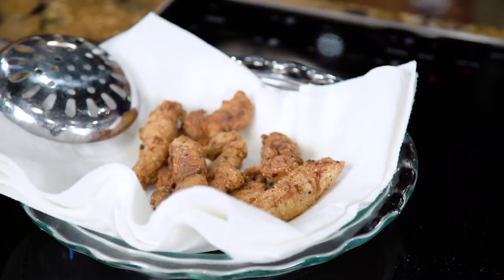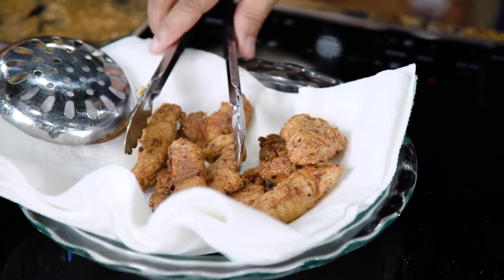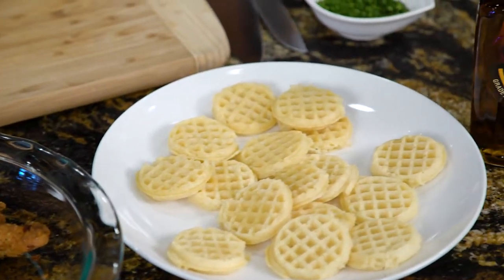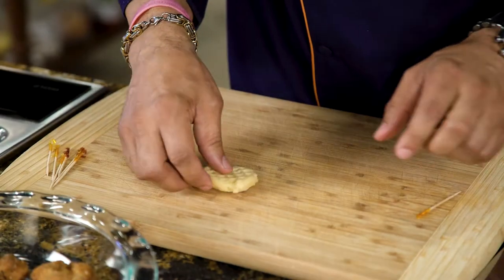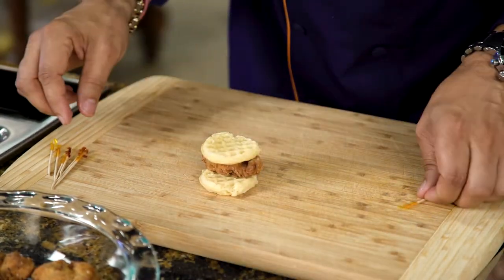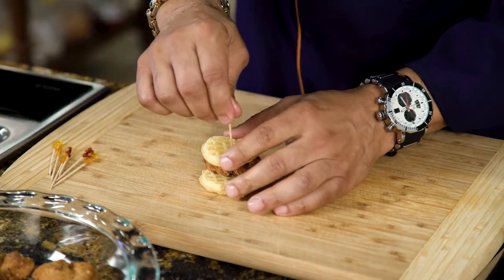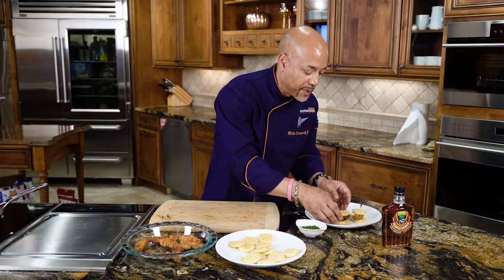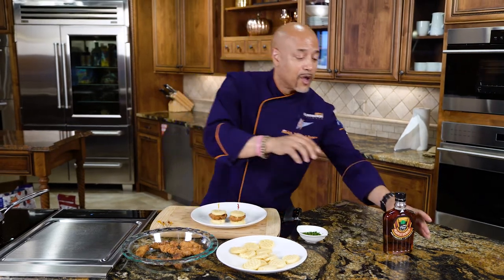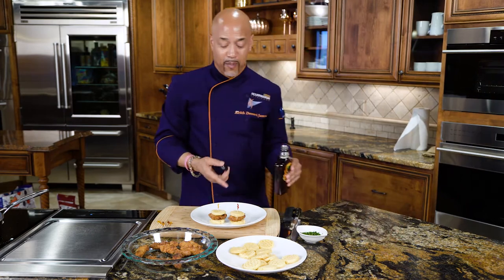The chicken is ready and it is absolutely beautiful — perfectly fried chicken. Now all we have to do is bring it together. We have our mini Eggo waffle, some of this perfectly fried chicken, another waffle, and a frill toothpick just like that. I'm a fan of just butter and maple syrup with mine. Some people like to garnish with lettuce, some slaw — whatever you want to do, be creative, make this your own.